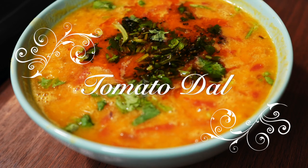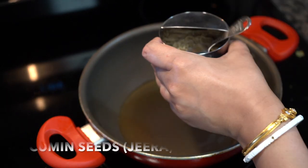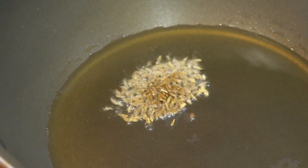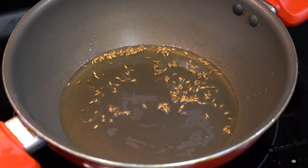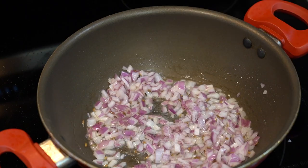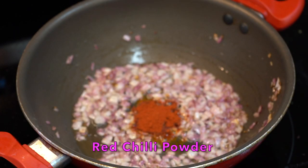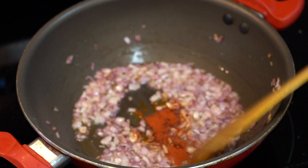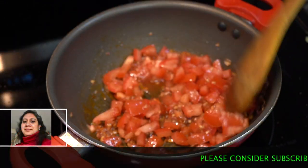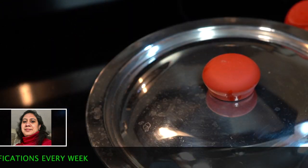Now coming to the third one — that is tomato dal. Add oil to a pot kept on medium heat. Once the oil turns hot, lower the heat and add some cumin seeds; let the seeds splutter. Then in goes the chopped onions — fry them on medium heat. Add a pinch of salt to soften them up quickly. Once the onions turn pale in color, add a little bit of red chili powder, or you can use cayenne pepper or paprika. Then add the chopped tomatoes.